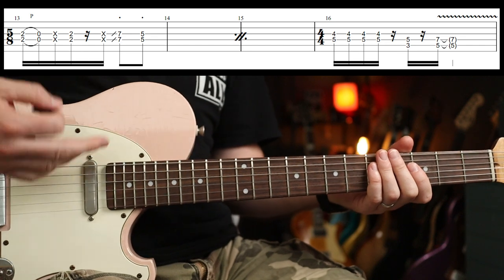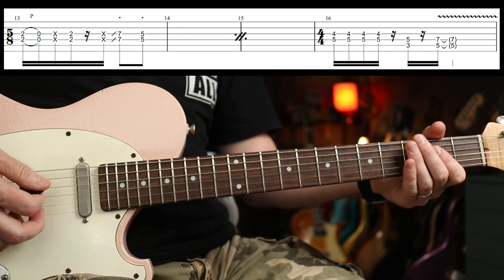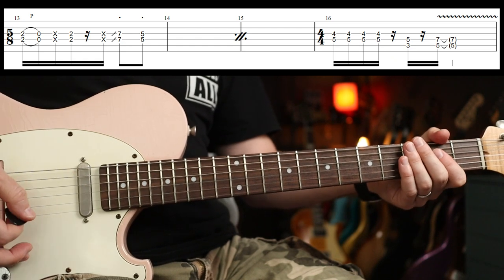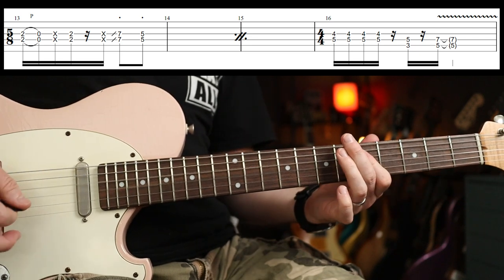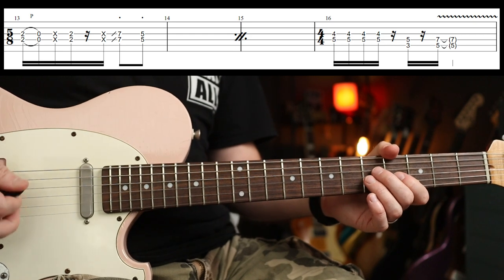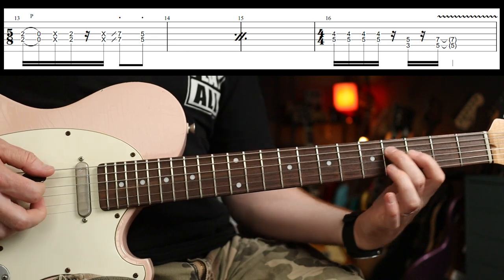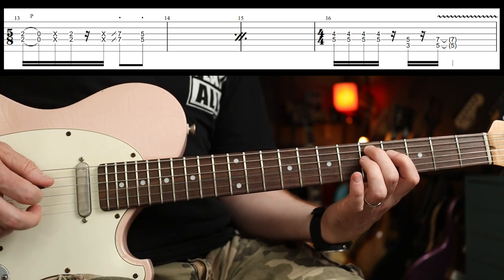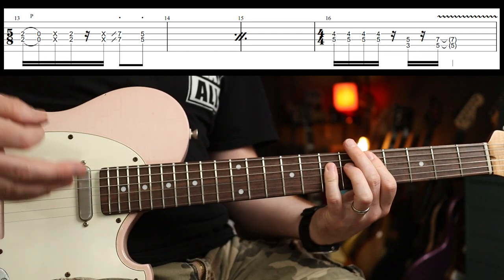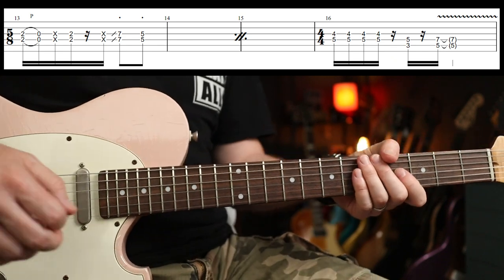Then we're into a slightly extended version — that's the next bit and it goes into 5/8. You have three bars of 5/8 and then back to 4/4. We pull off from the second fret to open, little whack, another little whack. The fourth bar in 4/4 is — you could play those thirds. You could do that as a G, C, D if you wanted to fill it out. Okay, back into another one of these verses.